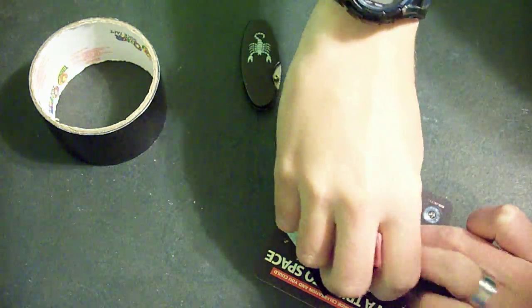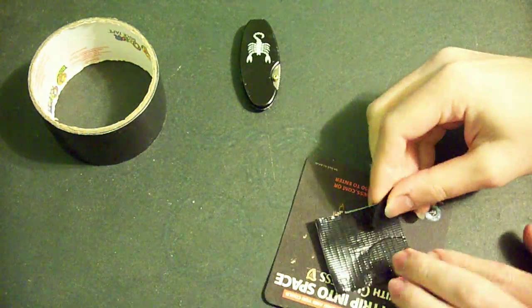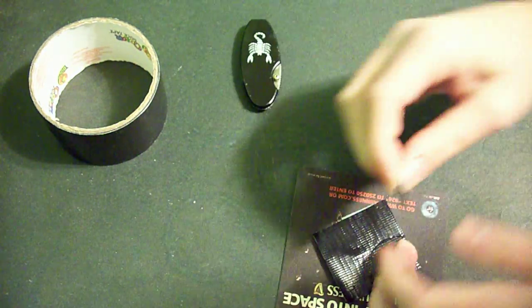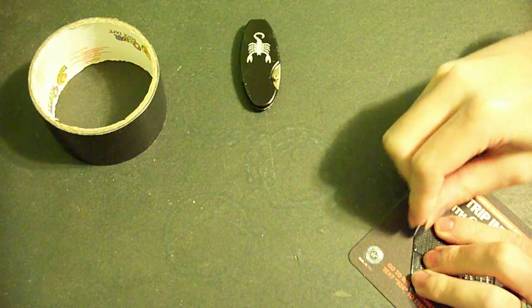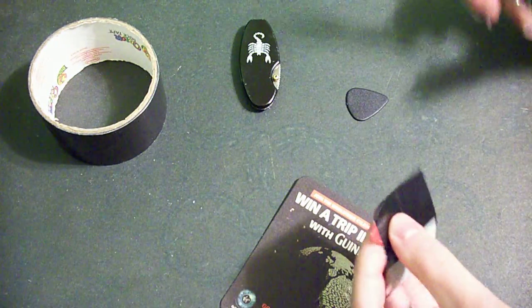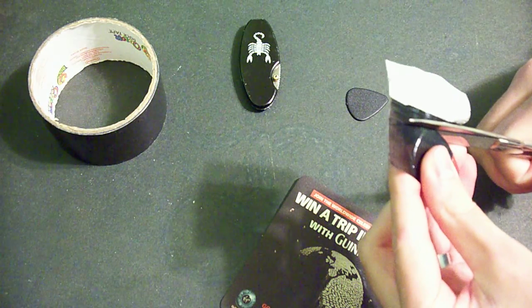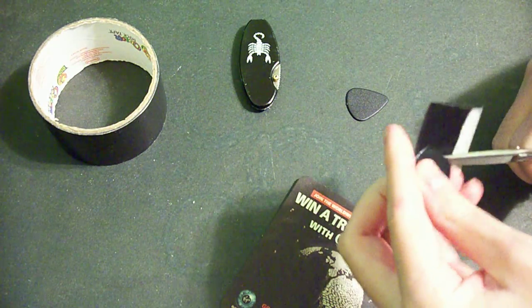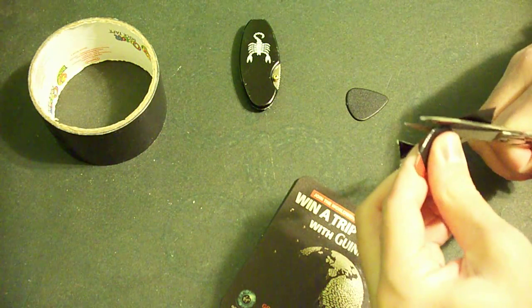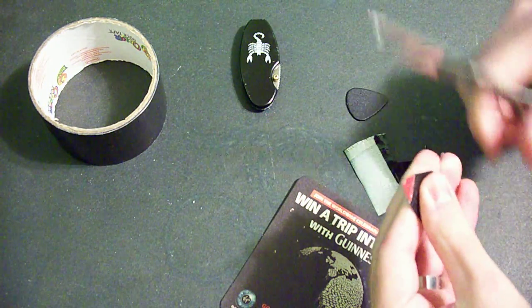So you crease it in really good, like so. Then you can do the other side, work it the same. This is good for if you play with sweaty hands and you're constantly dropping your guitar pick. Once both sides are creased, you just get a pair of scissors or a knife and carefully cut around the edge, like this.